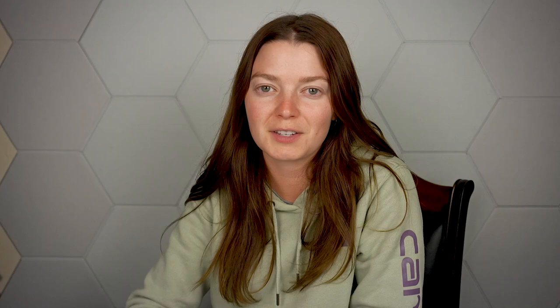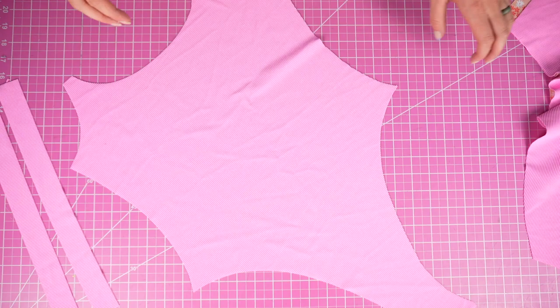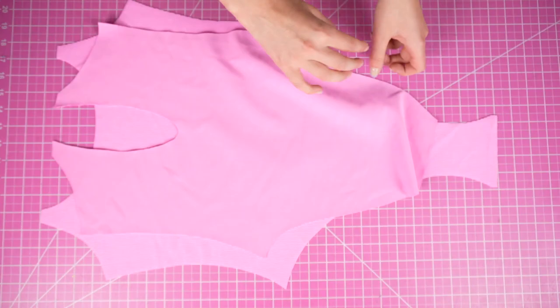Now we can actually start constructing. If you've seen some of my tutorials already, you probably have a good idea of how I'm going to do this, but today I'm actually going to be switching things up. First, separate your pieces so your fabrics are matched — you should have one front and one back in each fabric. Now for each fabric, flip the pieces so they're laying right sides together. A back and a front should be matched with right sides together, lined up at the bottom gusset seam.